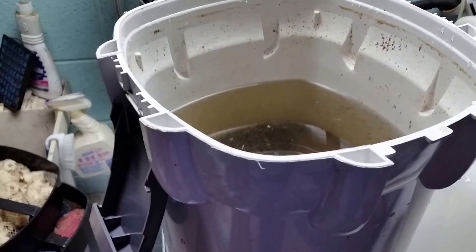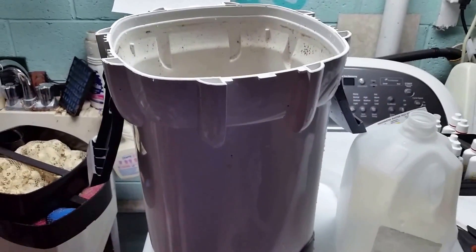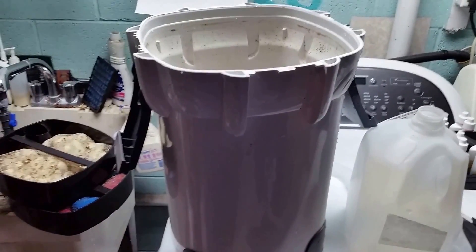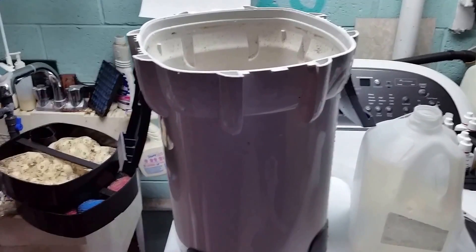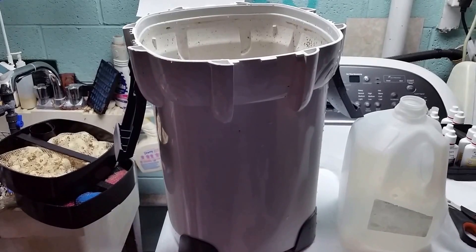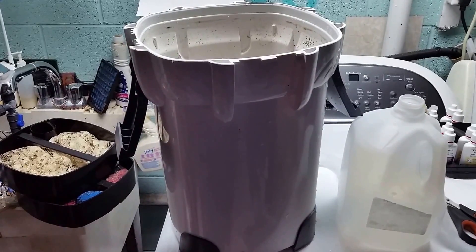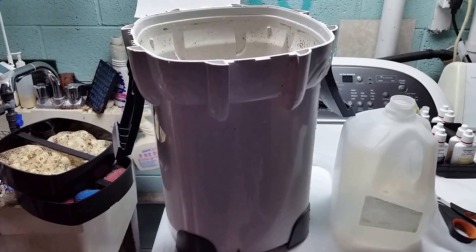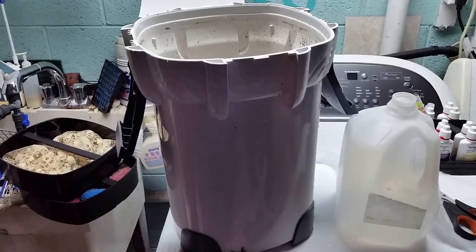The bottom section seemed to be fine, so I'm just going to get back to finishing up with the filter and doing the water change. I'll just chalk it up to experience — it's something new that I've seen, and now you've seen it with me. Thanks for watching, I hope you enjoyed it and found it a little informative. Maybe it opened up your fish-keeping experience a little more. I'll see you real soon on the next one.